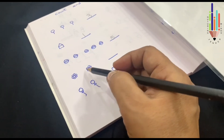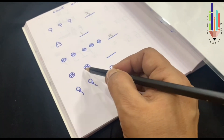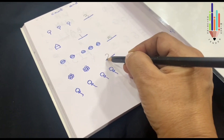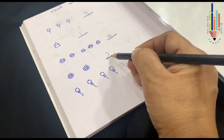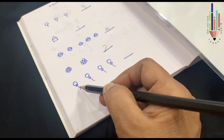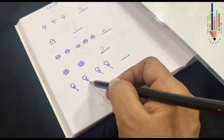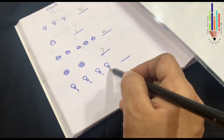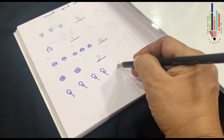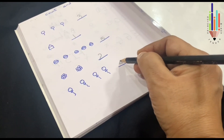Here there are flowers. Let's count the flowers: 1, 2. So I write 2 — touch the line and write. Now here there are balloons. Let's count the balloons: 1, 2, 3, 4 balloons. So I write number 4.